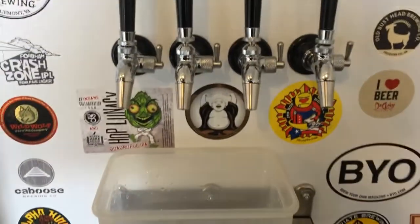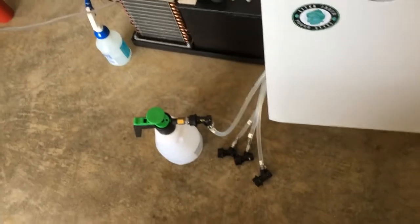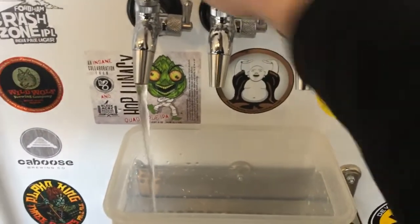The beer line cleaner has been soaking for 15 minutes now. I've changed over to clean water, so we'll just go through each tap one at a time and run clean water through it.